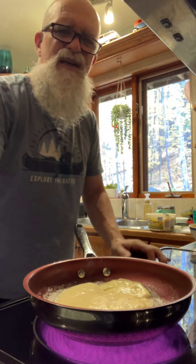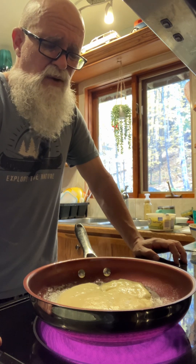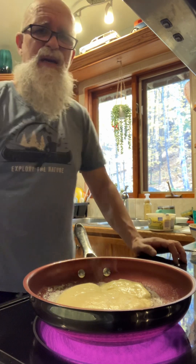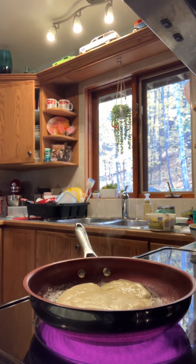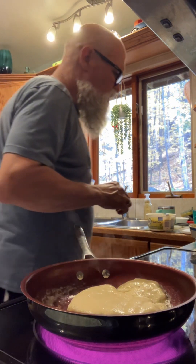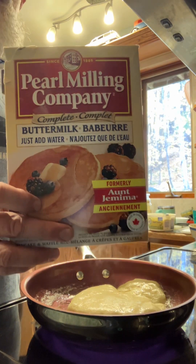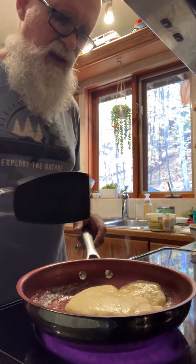When you look at these pancakes, you can add blueberries to them. I like using blueberries, but I don't like the ones from the grocery store because they're too big — they're almost like freaking grapes. Let's have a peek — coming along nicely. One of the best pancakes you can make at home. You also have the other kind where you add one egg and butter to the mix.